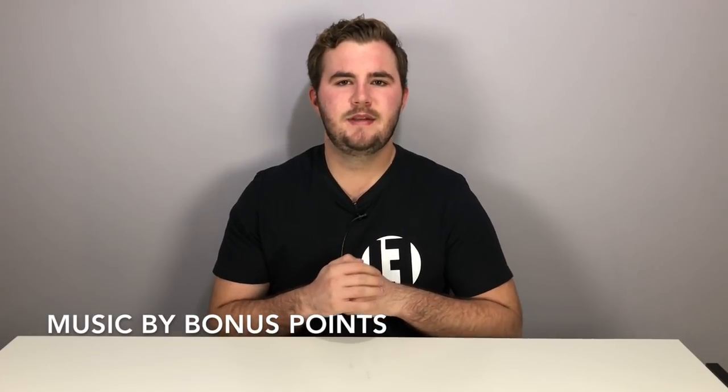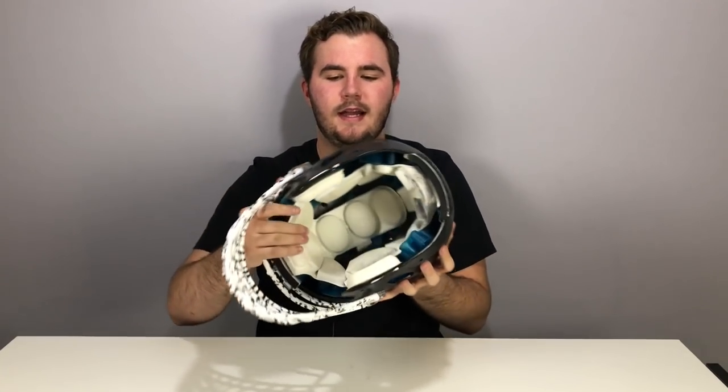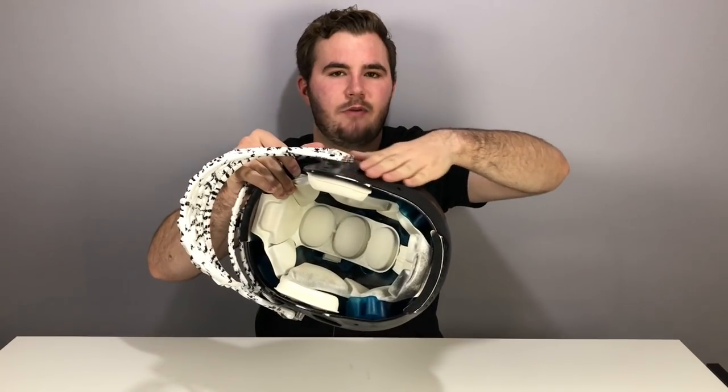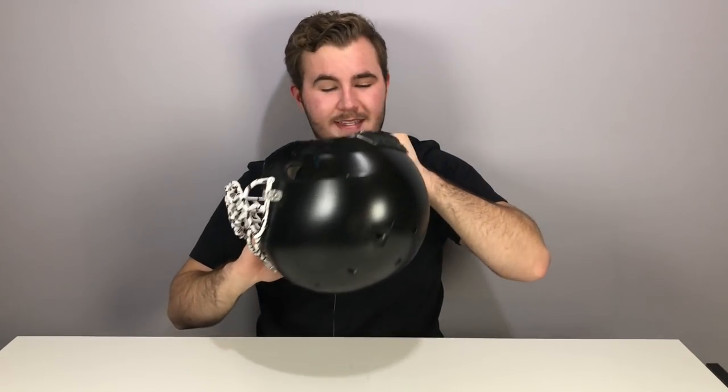Tip number one is a really simple one. When there's a lot of cold wind, tape your helmet's ear holes. Some people do it wrong — they put tape on the outside and it comes off easily. What I like to do is tape it from the inside, then put a thin piece of tape on the outside so they stick to each other and it won't peel off. Taping your ear holes makes a really big difference — it helps keep the heat inside your helmet.